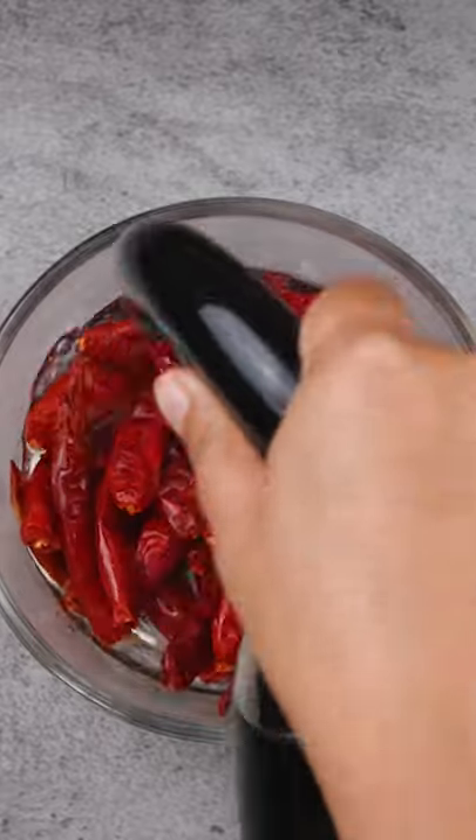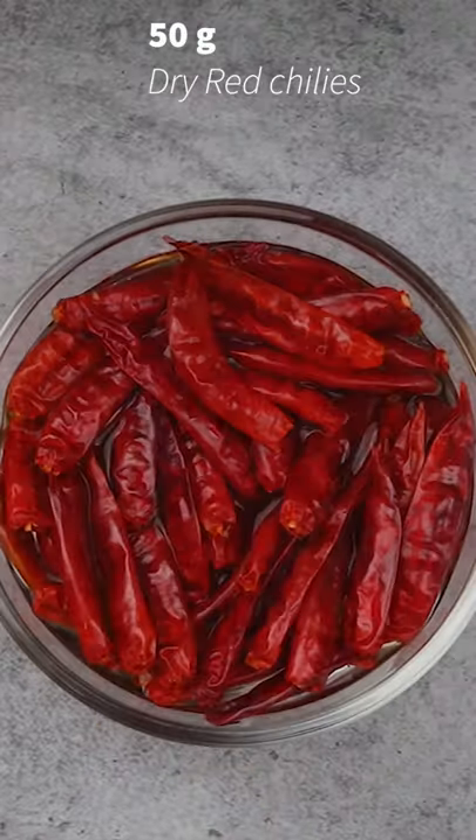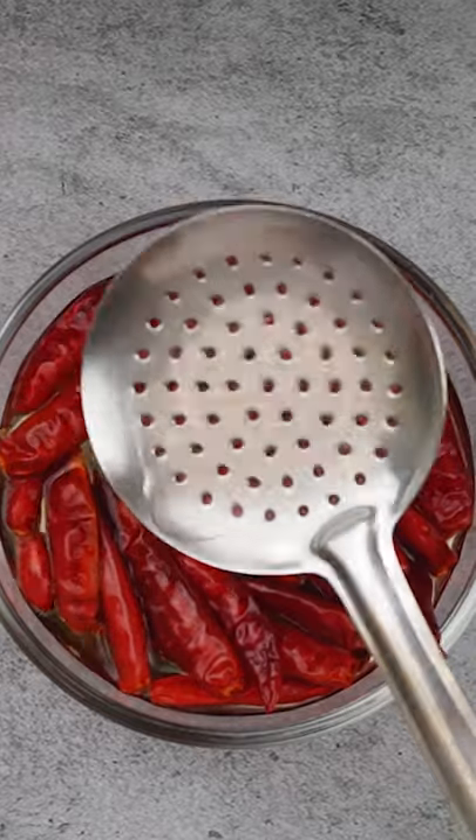To start with, soak some dry red chillies in boiling hot water for 25 to 30 minutes. Keep a little weight on top to prevent them from floating.